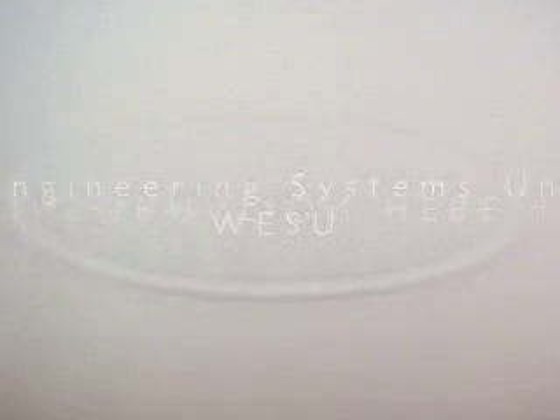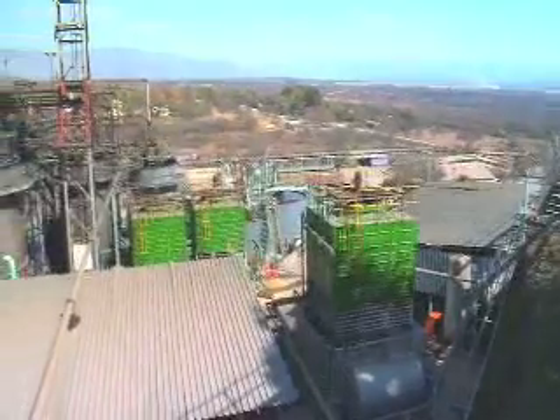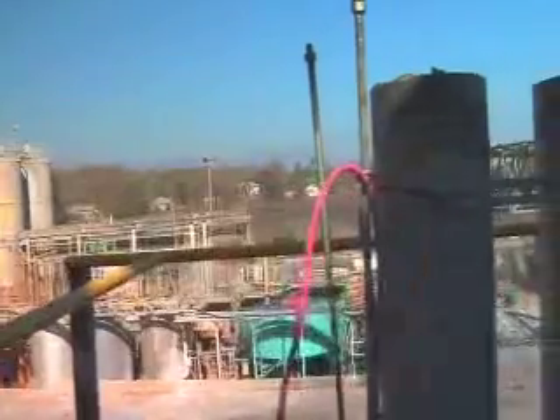We are treating water for scale, corrosion, and bio-life prevention in water systems. WSU came to us and said they have a system that can treat it without chemicals. They said they will be cheaper, so it was a cost efficiency and environmentally friendly method. So we gave them a chance to try it.